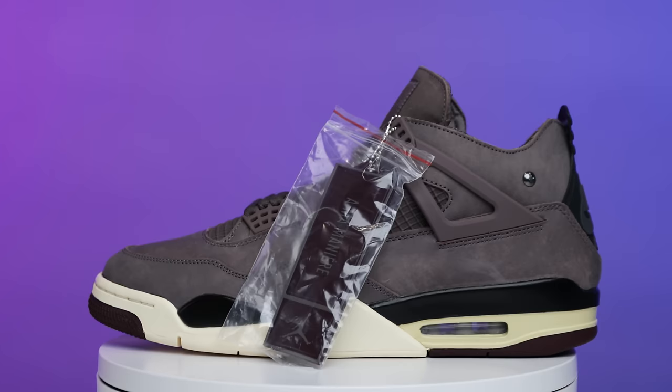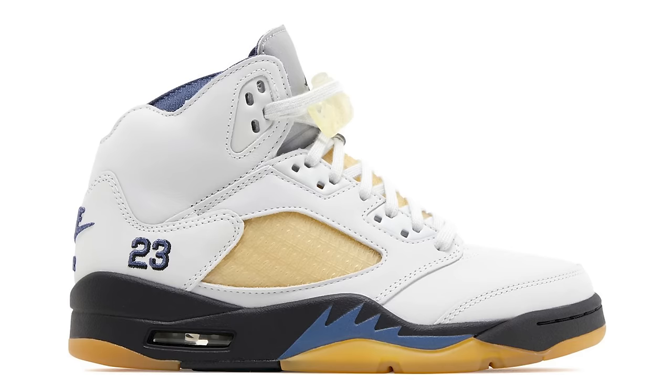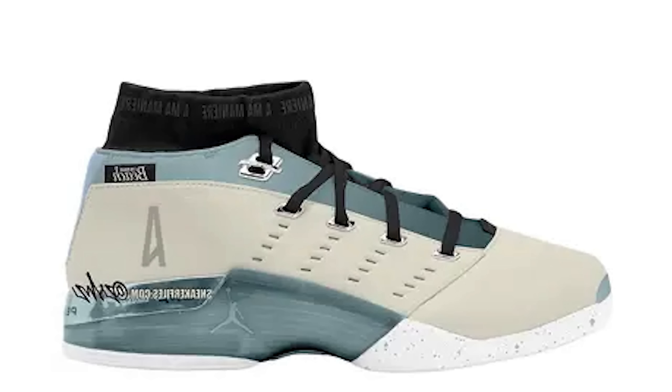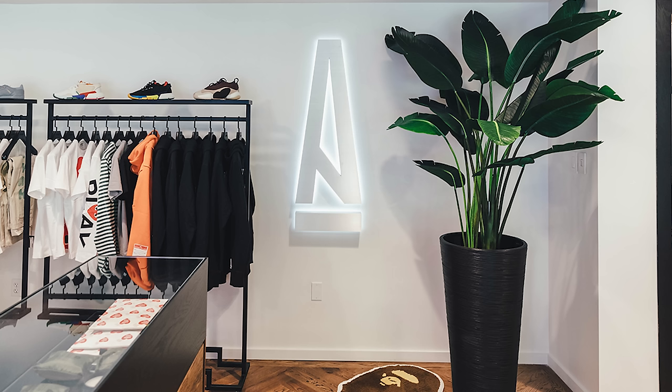Before we break down all the styles, cuts, and materials between this release and the OG — and trust me, there are a lot of differences — let's talk about the history first. Back in 2021, we saw the Ama Air Jordan 3 hit the scene, and everybody went crazy for this shoe. Resale prices were insane and they're still pretty expensive. It was a women's release, and there have been multiple releases over the years.